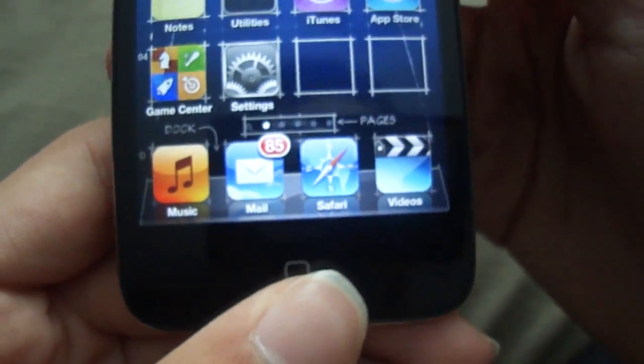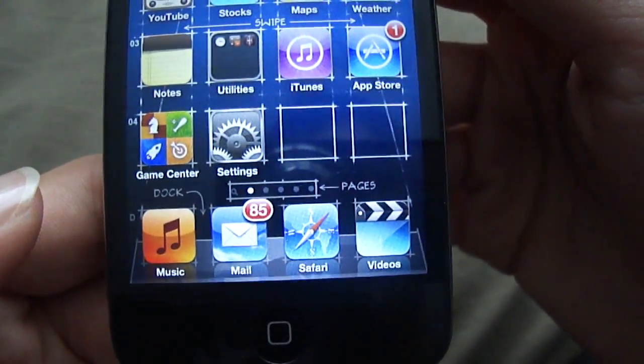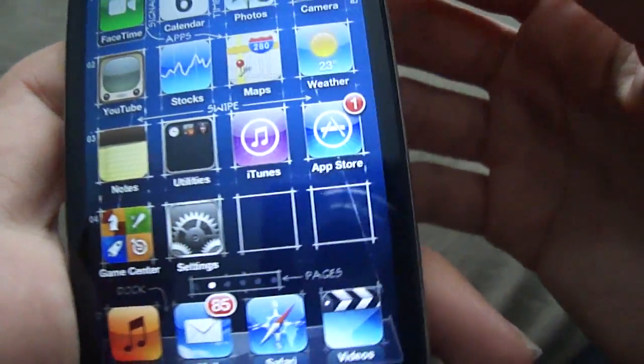So when we click the home button three times, it'll toggle the VoiceOver on. We'll go back to the home screen, and I'm just going to toggle the VoiceOver on by clicking the home button three times. You see there, VoiceOver is now on.